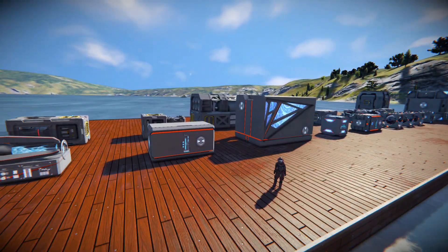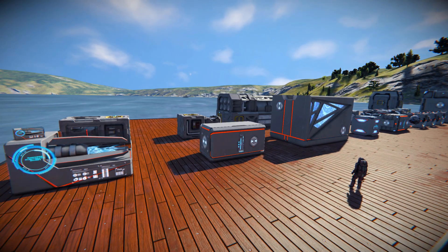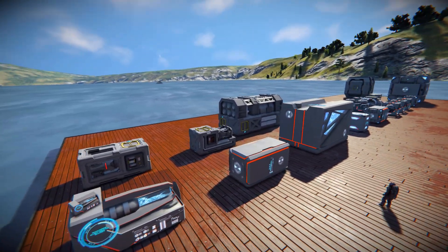These are a set of assemblers, refineries, cargo containers, and O2H2 generators that have a very sci-fi look to them, and do make the old ones look quite plain and boring in comparison.